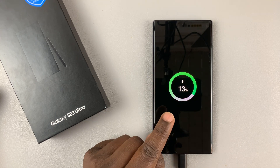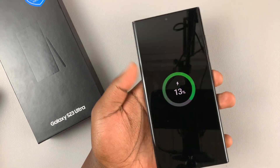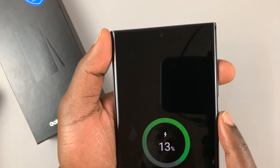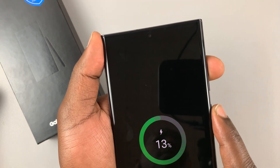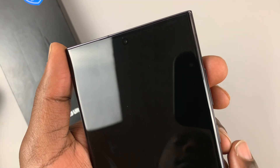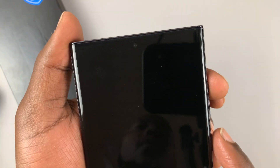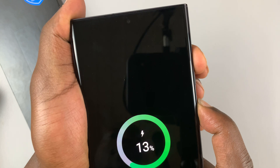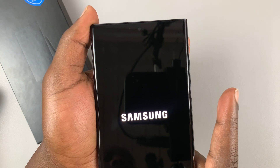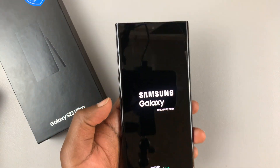Once it's connected and charging — and make sure this is a data cable and not just a charging cable — press the power button plus volume up and hold these buttons until the Samsung logo appears. Then you can let go of the buttons, and the phone should now go into recovery mode.